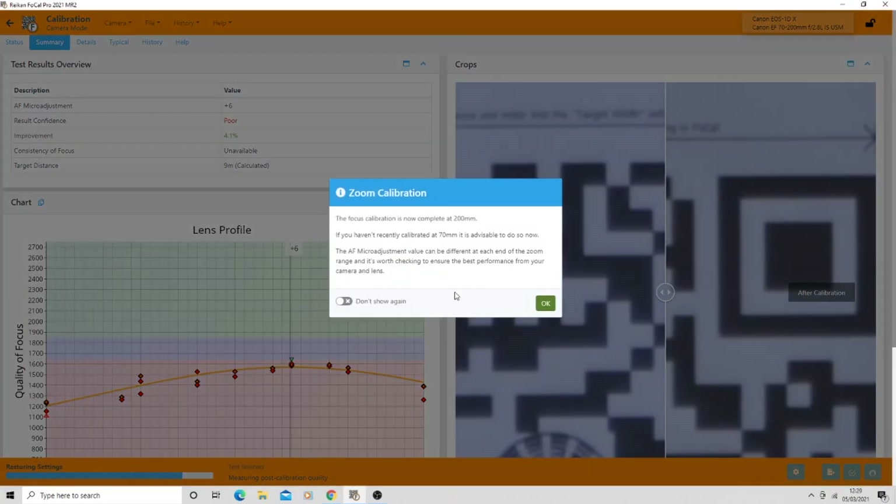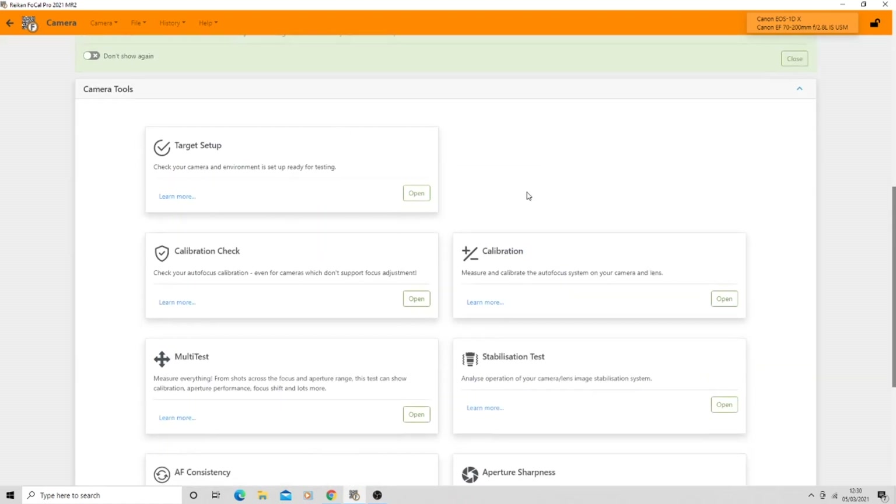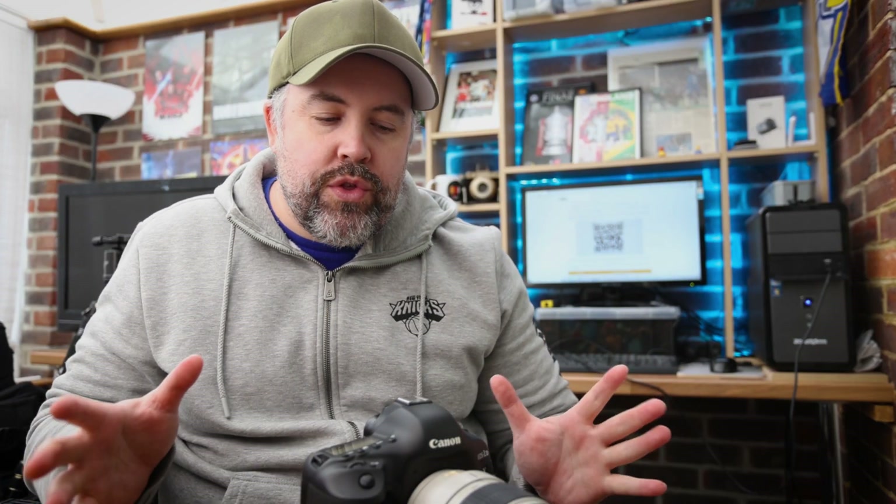It's saying the calibration at 200mm is done, and if you haven't recently calibrated at 70mm it's advisable to do so. So we go through and do the calibration again at 70mm. The results are in - I did the full calibration at 200mm and then the full calibration at 70mm, plus a couple of other checks I'll talk about in a second. My initial thoughts are that it is a really, really great piece of software - it's really clever.